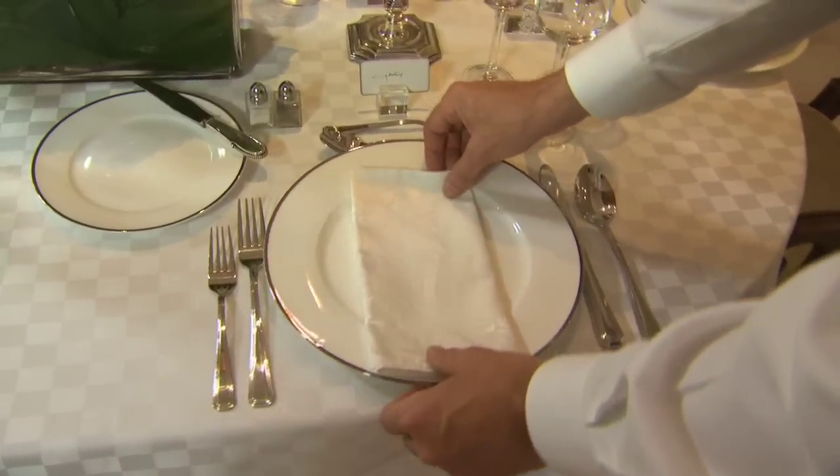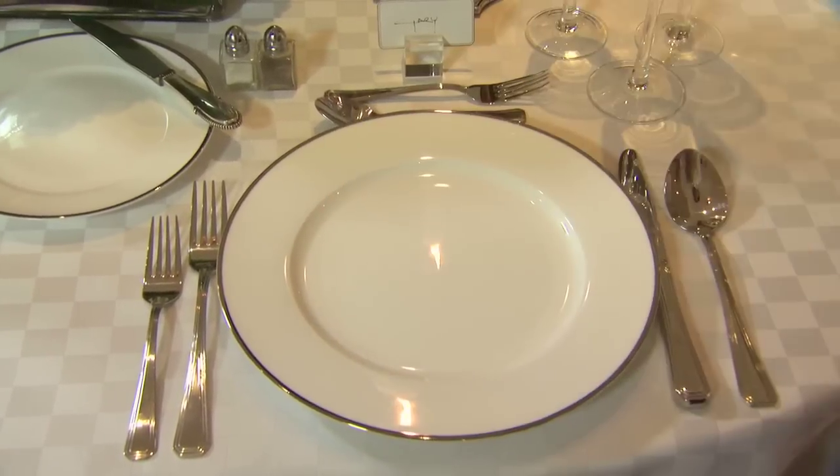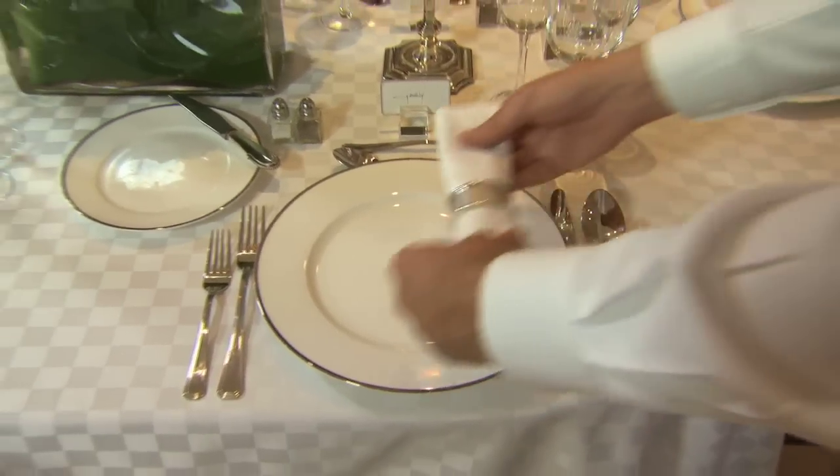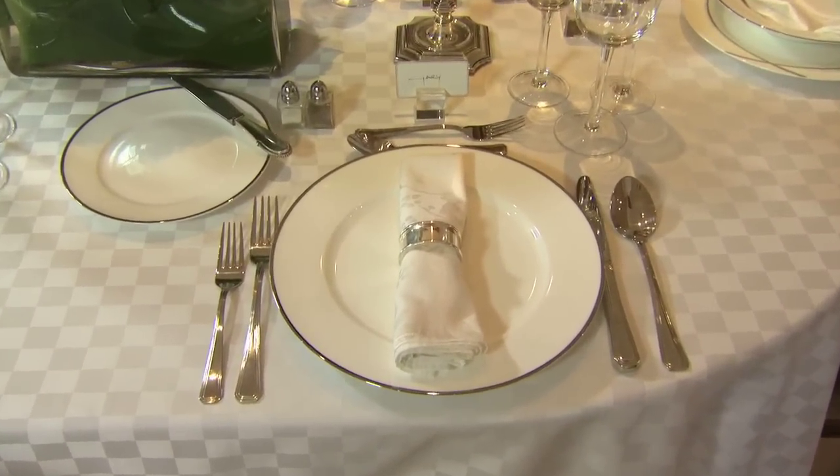One of the ways we can change up the table — we talked about the napkin being in the center. I also like using a napkin ring and placing that on the center. That's really a nice way to place the napkin on the dinner plate.